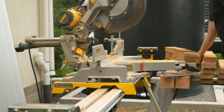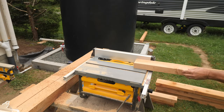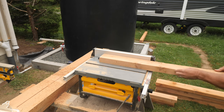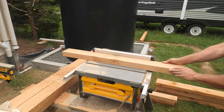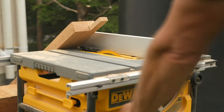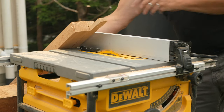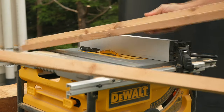Then I cut the rabbet in the top and bottom side rails. A viewer in the previous series commented that I should have made the horizontal cut on a slight angle for water drainage, and that is totally true. If I was going to do this again, I'd make that first cut on a slight slope.